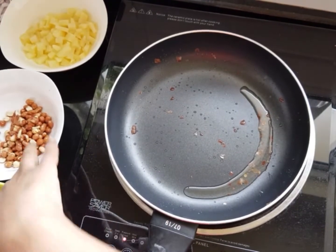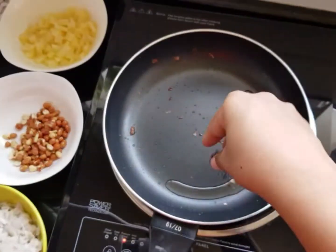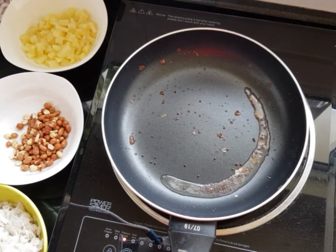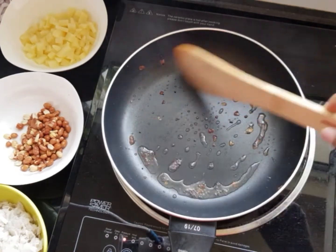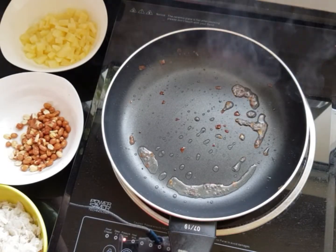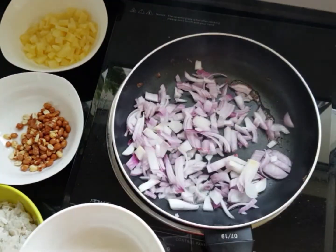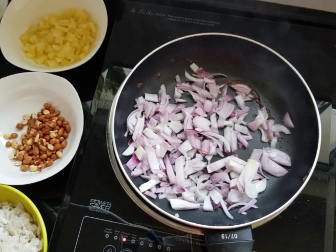Once we have taken out the peanuts, you can put a little Kadugu. Once it is a little roasted — I don't like much of Kadugu so I have put only very little — you can then put the onions. Give the onions some time to cook.